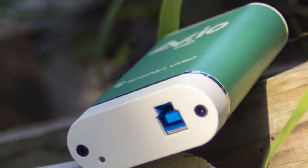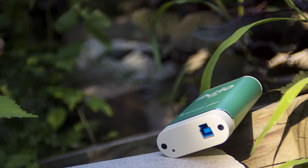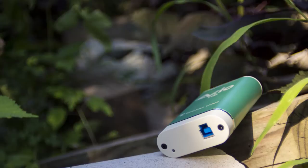Thanks so much for watching my review of the AVIO video grabber from Epiphan. Product links and my full written review with high quality images on our website will be in the description below. Be sure to comment, like, and subscribe for more awesome tech videos, and I will see you next time.